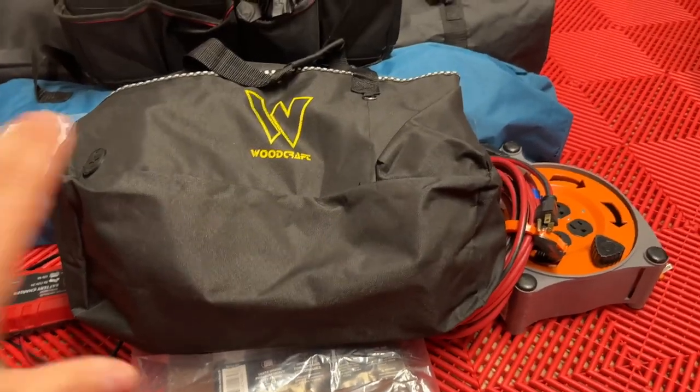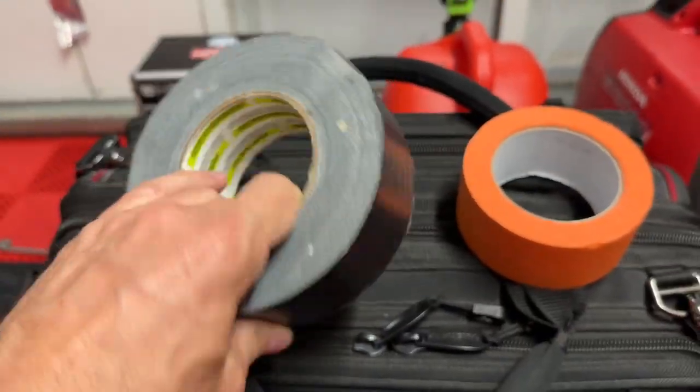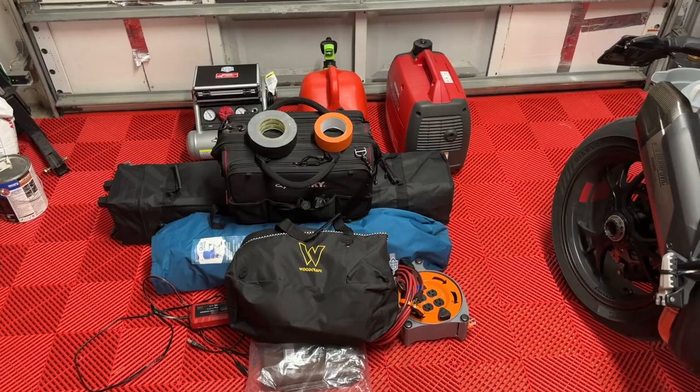And that's going to be tire warmers. And then of course some extra masking tape and duct tape, which is the fix-all for almost anything. So as you can see, we're really starting to build up a lot here.